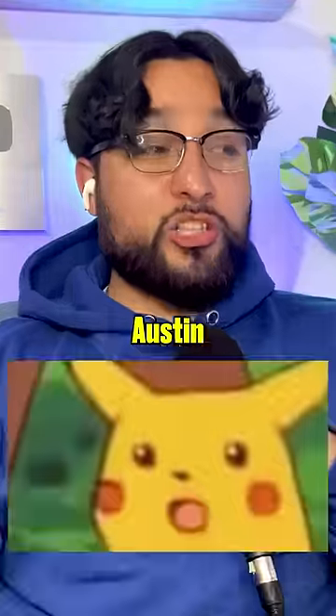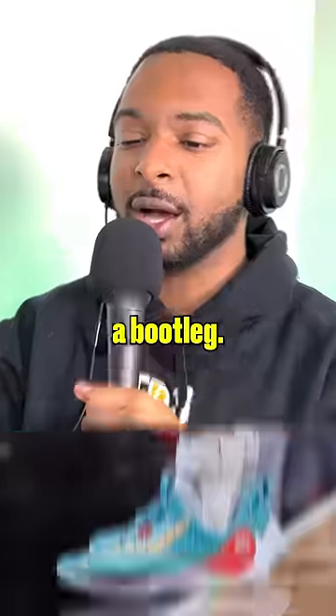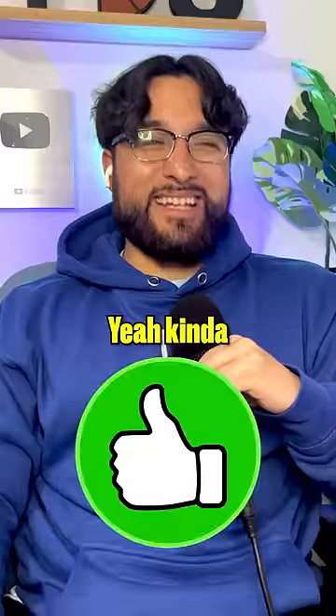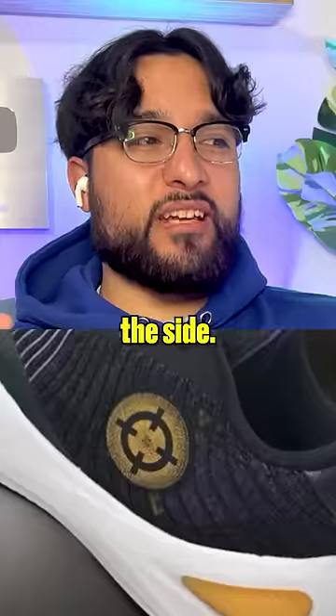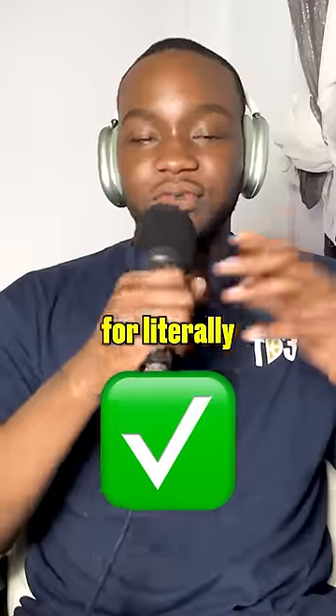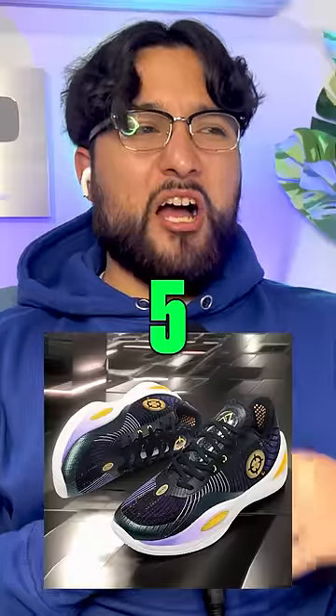We have the Austin Reeves 1. Austin Reeves has a shoe? LA hype is crazy, man. It looks like a bootleg Steph Curry shoe — and that's not the shoe you want a bootleg either. What is that target on the side? Maybe for AR? It's literally an AR target. Should've been in the back — that would've been hard, the back would've been sick. I'll give this a 5. It's a decent shoe.